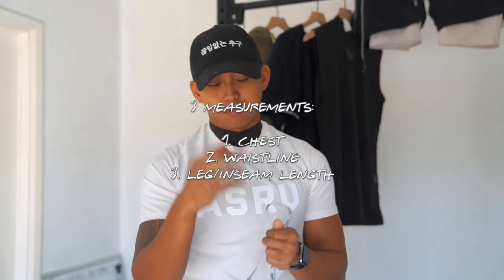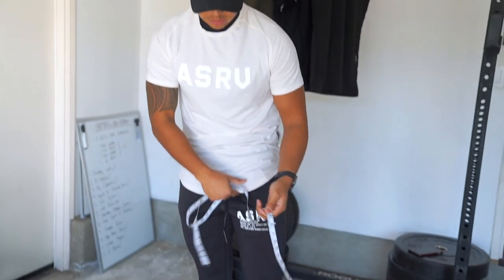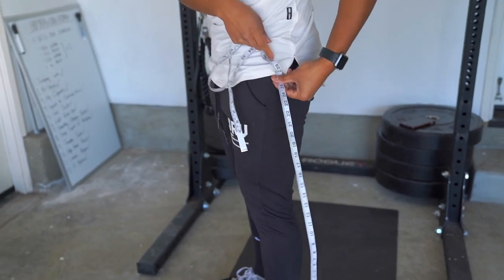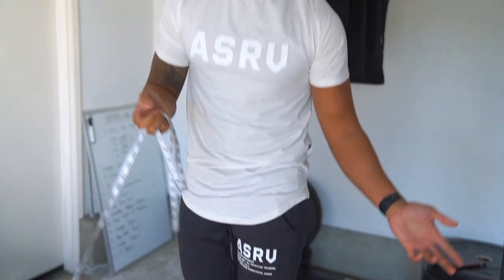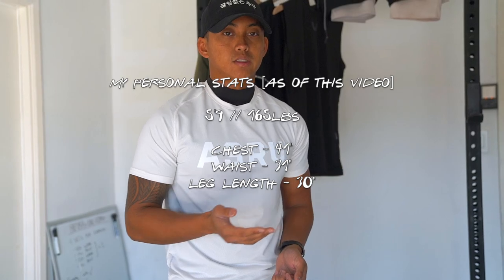The first thing you're going to want to do before even buying anything is to measure yourself. I got my tape measure here, but I know my measurements already. You're going to want to take three different measurements: your chest — right at the nipple line or the widest part of your upper body where your lats flare out — your waist or where your belly button is, and the length of your legs. For leg length, you can start from the inner thigh down to your ankle bone, or start outside and go to your ankle bone. Those three measurements — chest, waist, and length — will give you a good baseline of where you're going to fall size-wise.